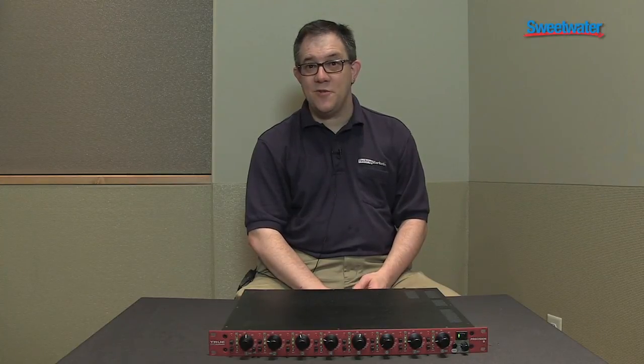This is the True Precision Systems 8. If you've got additional questions or you want to find out how it'll fit into your rig, talk to your Sweetwater sales engineer. They can help you configure that system for maximum performance. Thank you very much.